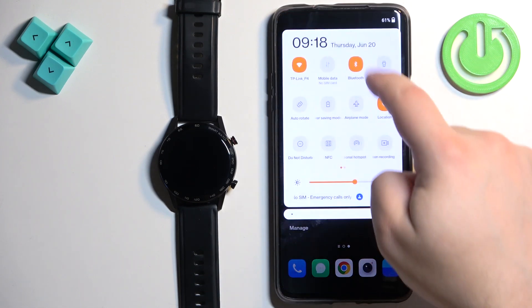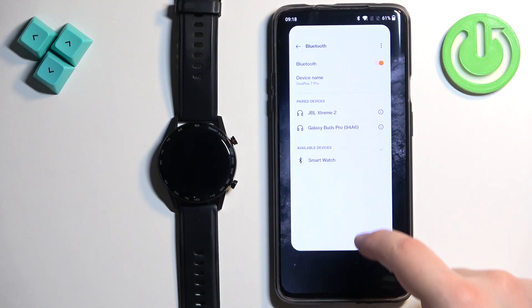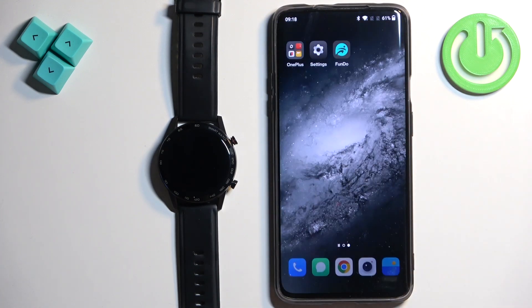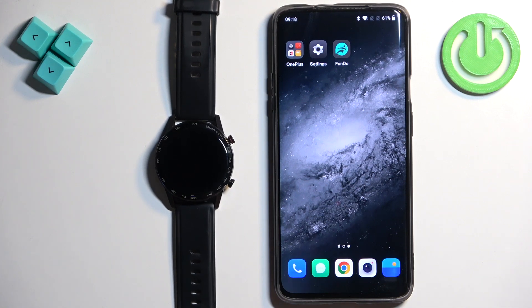You can also open the Bluetooth settings on your phone and check if the watch is listed there. If it's not, you can close the settings, and at this point the watch is unpaired from your phone.